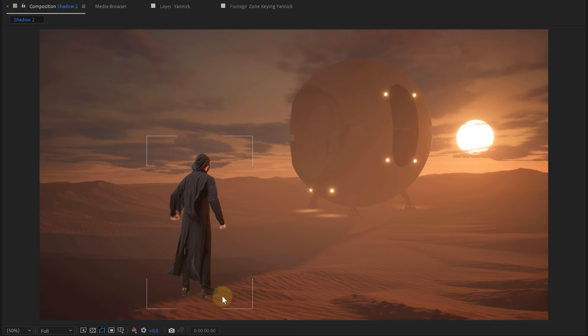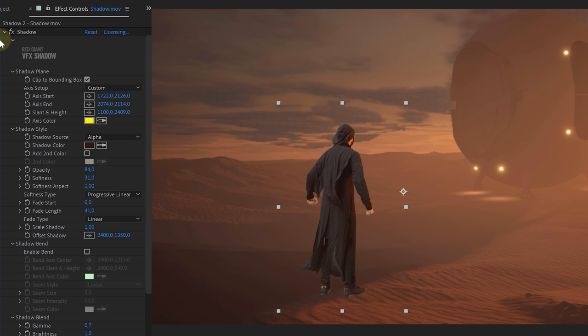We are getting there — three more tips. Keying out a shadow can be a real pest. So I remove it and bring it back later on with a solid layer and a mask. However, when doing so, pay attention to the original shadow and try to mimic it as good as possible. Or I also use the shadow effect from Red Giant, which gives a super good result.